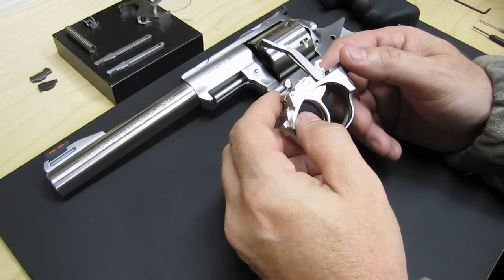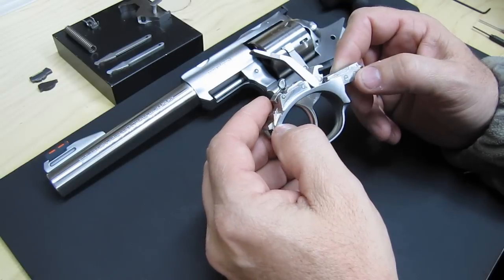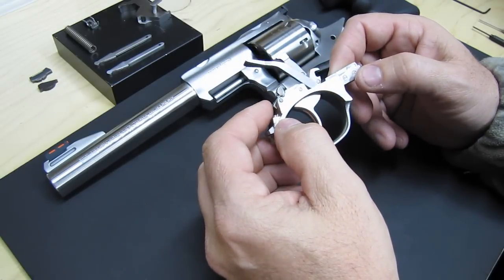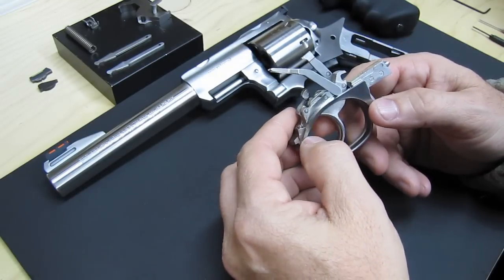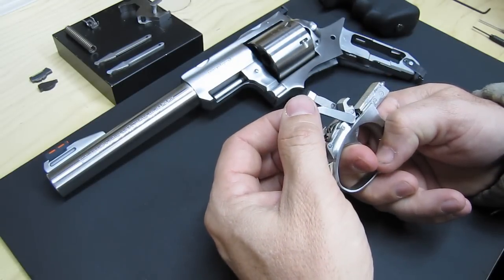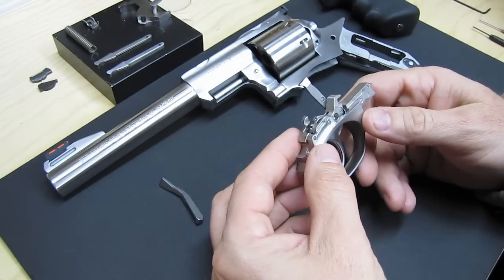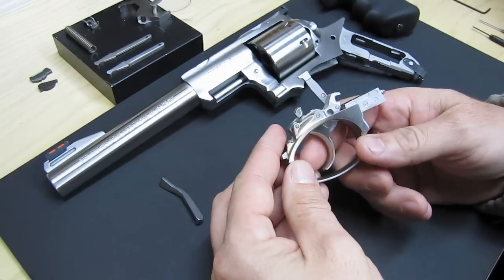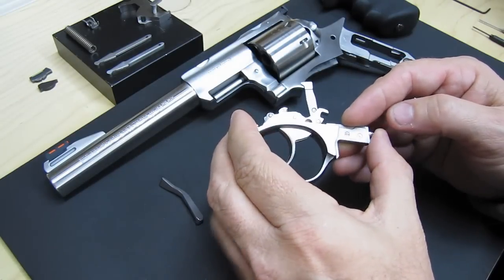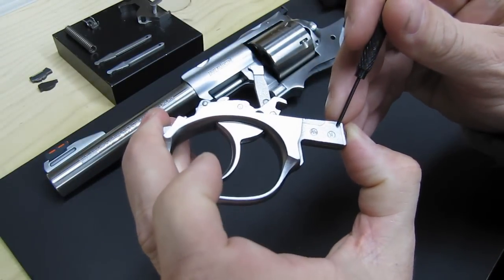I've been asked to do a little video on disassembling the trigger guard assembly, and I think it's about the only thing I haven't done already on video, so we'll go ahead and give this a shot. It's pretty simple. First thing I usually do is pull the trigger a little bit and get the transfer bar off, because it will fall off if you're not careful. And then next thing is we need to remove the tension on the trigger, so we need to push out this pin right there.